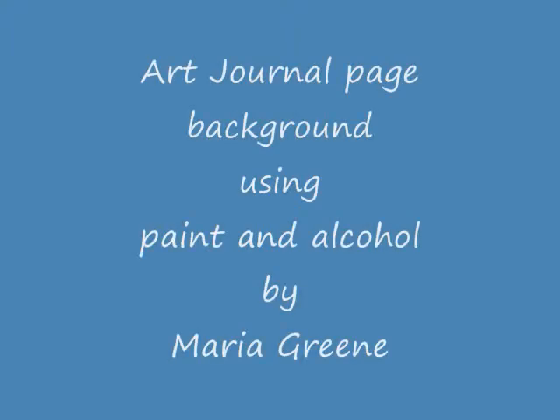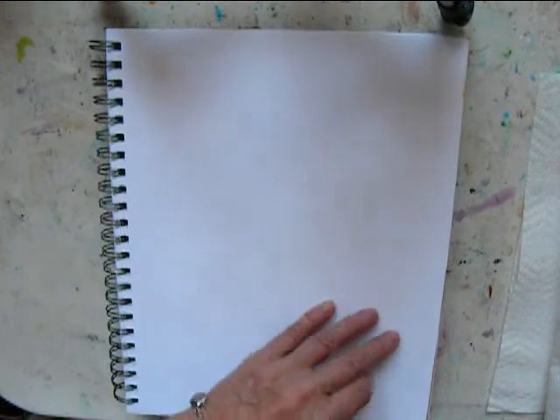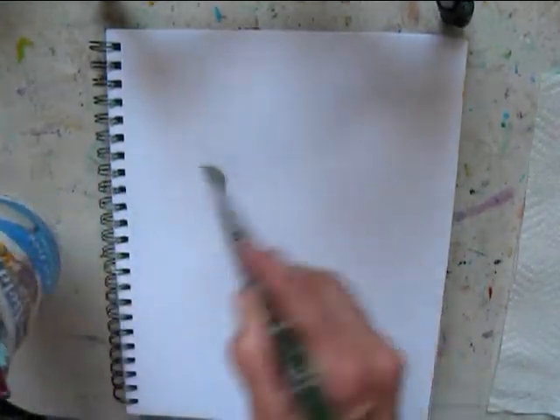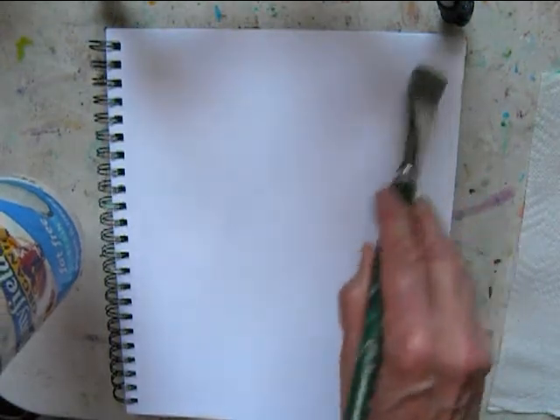Hi, I am Maria Green, and I'm going to show you a journal page that is either a background or you can use it as a finished page. I use 200 gram paper and a spiral bound book that I have especially for my heavy duty mixed media pieces in my art journal. Here I'm spreading out a really heavy coat of water all over the surface.